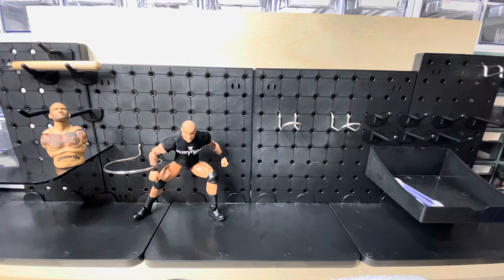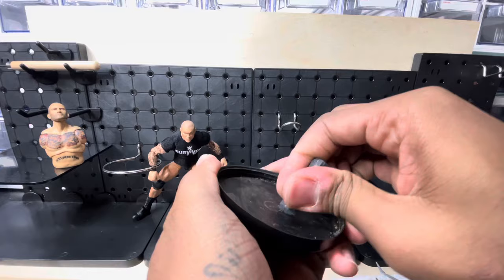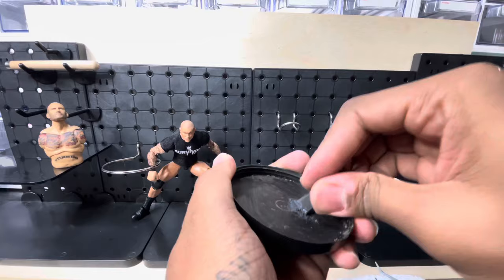So once you have all your supplies together, what you're gonna do is take the charcoal and just kind of crush it on your plate. Just press down on the plate and break it up a little bit.